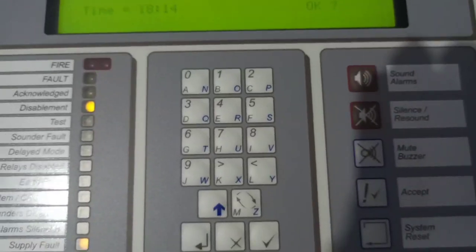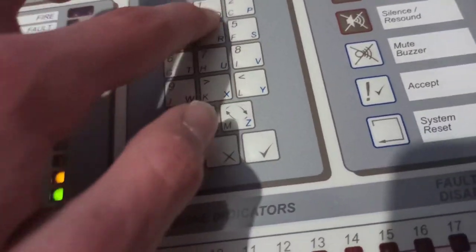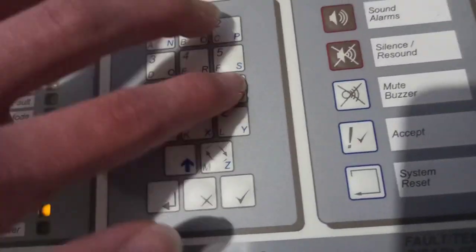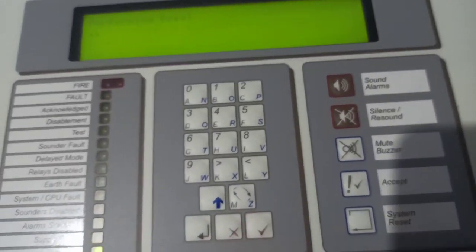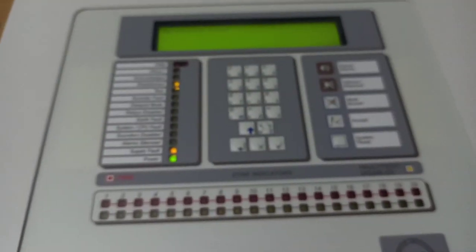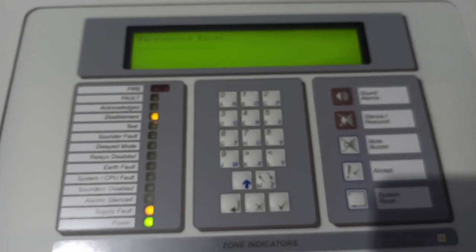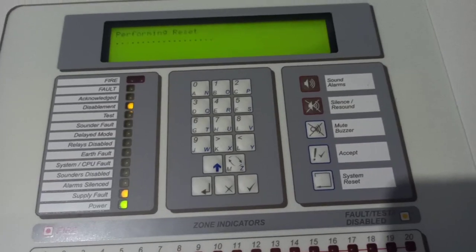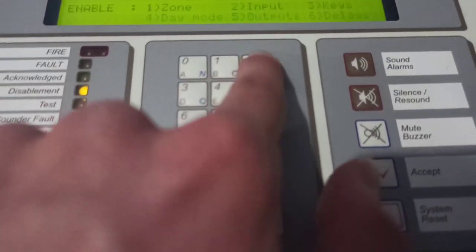Go back to normal operation. I'll change the time here quickly and then it resets again. I'll re-enable the Discovery multi-sensor.